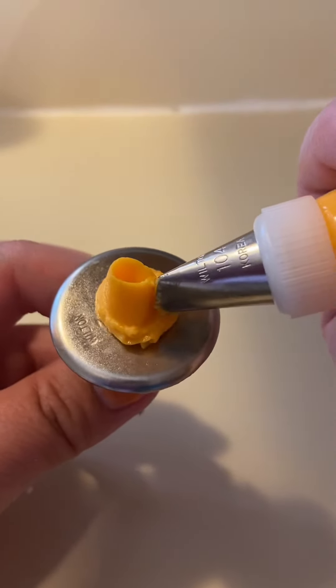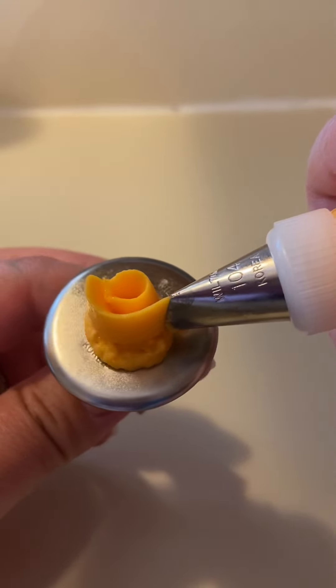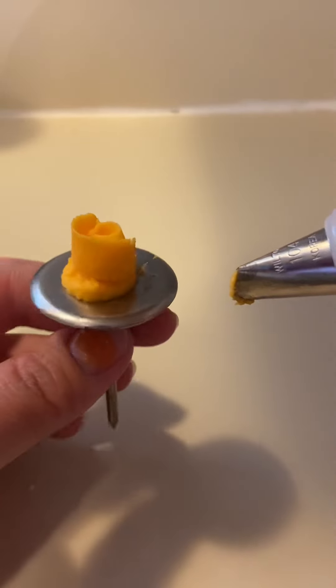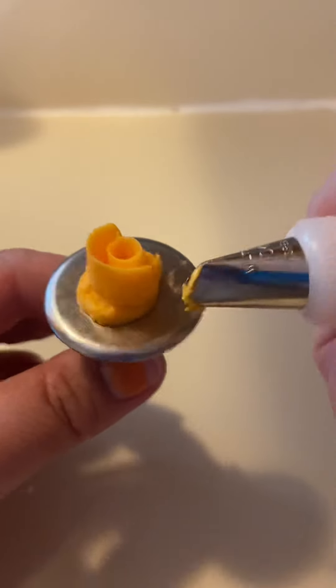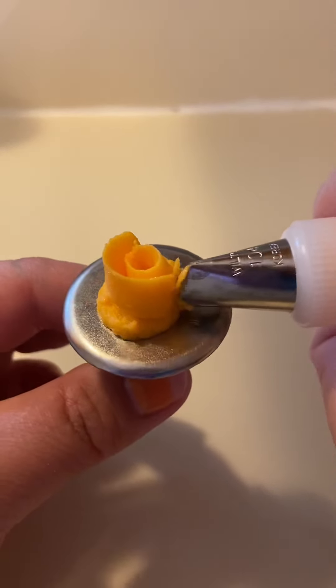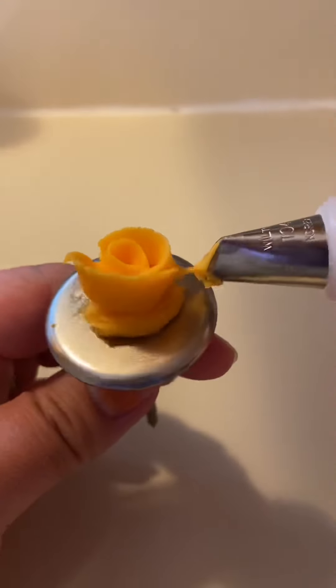So you're going to touch the base to the flower, gently squeeze and spin as you're squeezing. And that's what it should look like — just keep doing that repeatedly. You don't want to pull out, so make sure you're at a good angle. If you want your flower to open more, you can tilt it out a little bit more and it'll open up the petals.